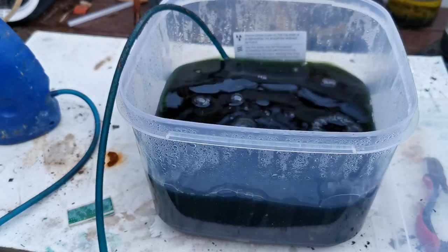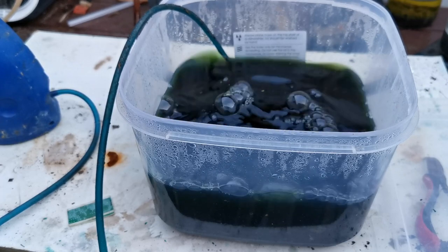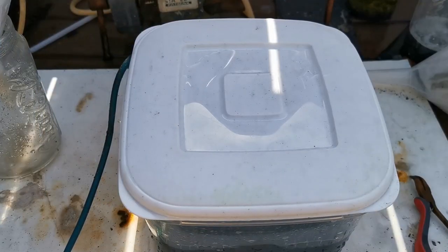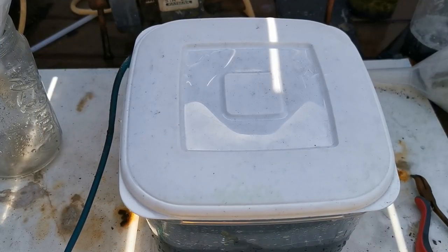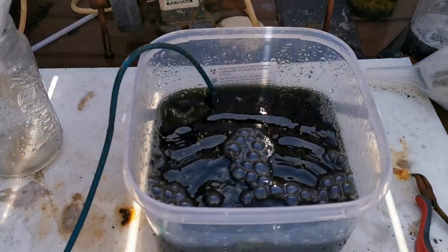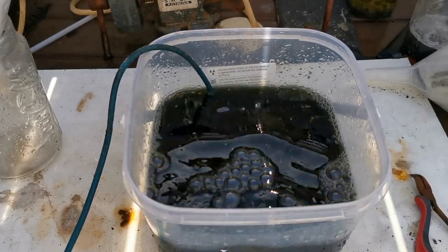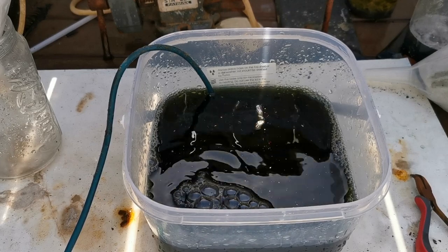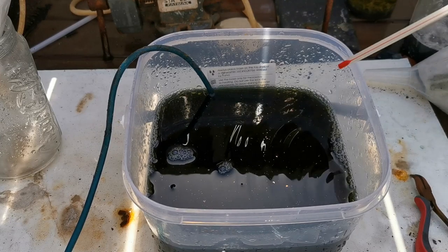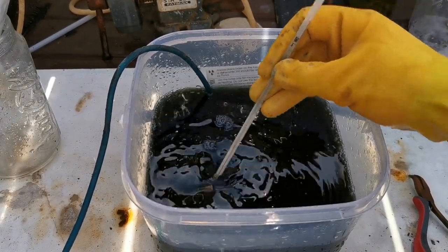That's it — we're going to let that work away and then come back in a few days to see what we've got. It's been roughly 24 hours since I put these in, so let's take off the cover and have a look. I'll turn off the bubbler first.